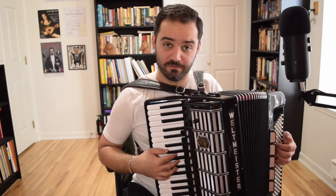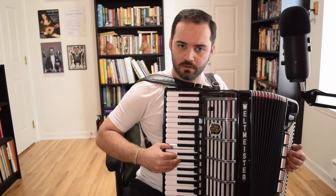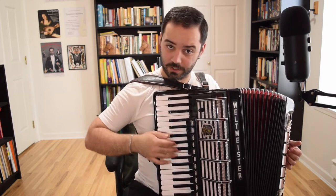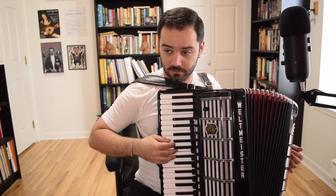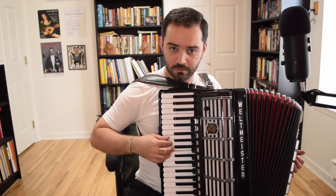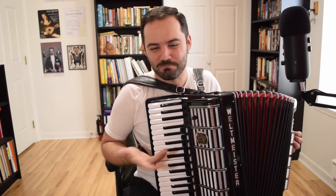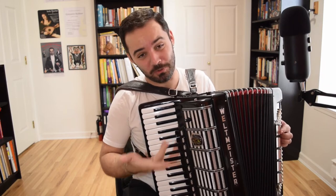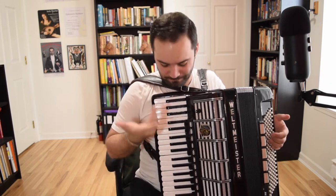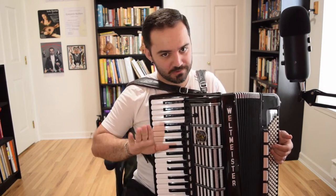Here's the first phrase of the B section with ornaments. Here it is without ornaments. Sounds a bit plain, doesn't it? I mean it's pretty because it's played with the accordion, but it needs those ornaments — that's the style. So here's what I do — again just grace notes.